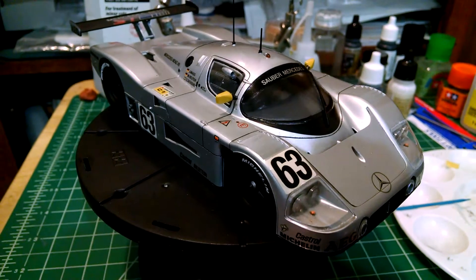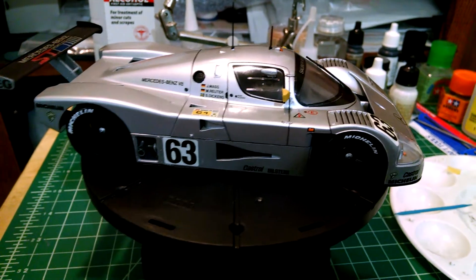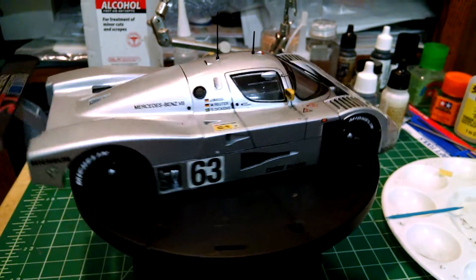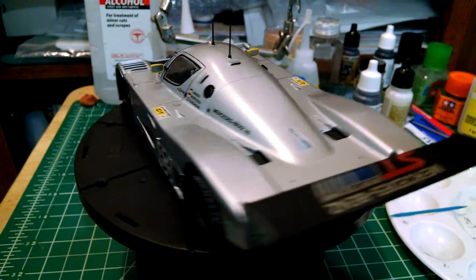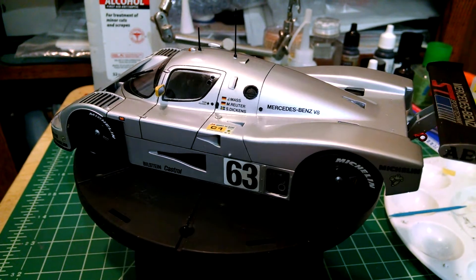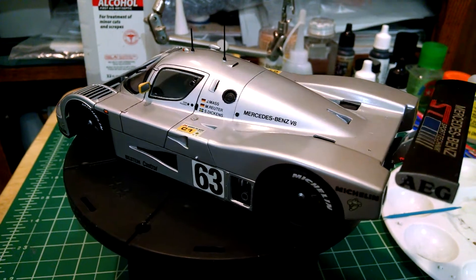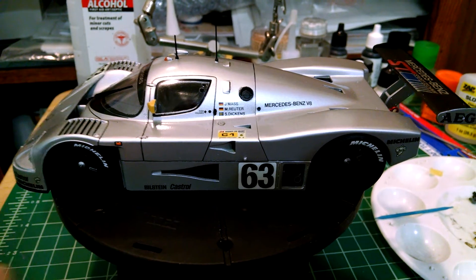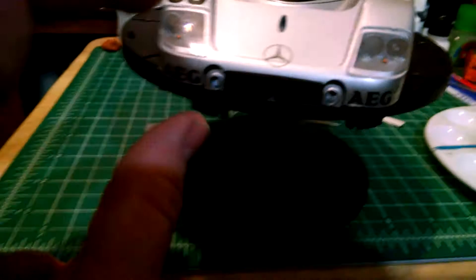As far as Tamiya kits go, this isn't their best kit. There's some fit issues here and there. I actually had an entire sprue of parts where the mold shifted about a sixteenth of an inch, so I had an entire sprue of parts where the pieces were off and I had to do a lot of cleanup work on that. The fit isn't a hundred percent perfect. You can see at the front here the bodywork doesn't fit as snug as it should.